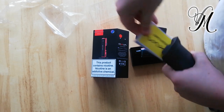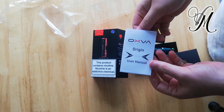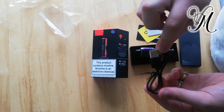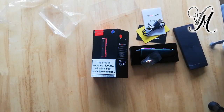In the box there's a warranty card, attention card, manual, micro USB charger, and a spare coil. Time to play, time to review. Let's go!